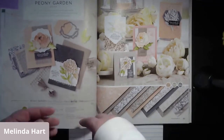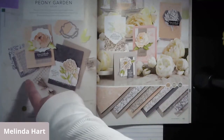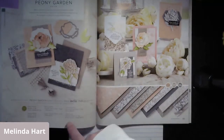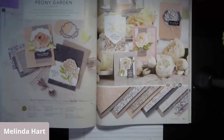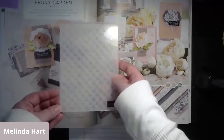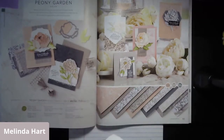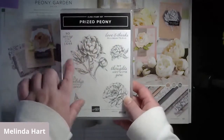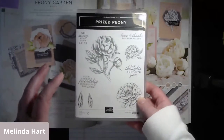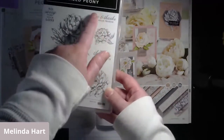You would get the bundle, meaning the stamp set and the dies. You would get the designer series paper. You would get the embellishments - the elegant faceted gems and the dainty diamonds 3D embossing folder, which you can see on the Whisper White in the background. You'd also get the shimmer ribbon in gray granite and the square vellum doilies. There are also dies that cut out the flower images plus a set that creates a 3D peony flower, though we're not recreating that today - we'll be working with the floral images and sentiments.